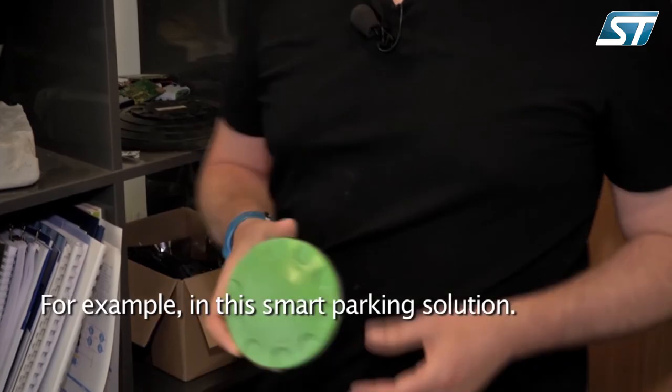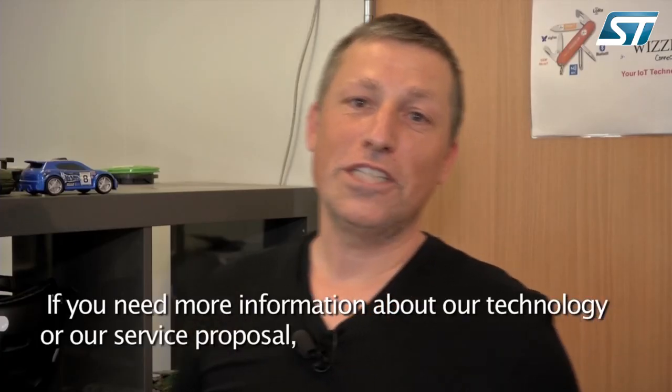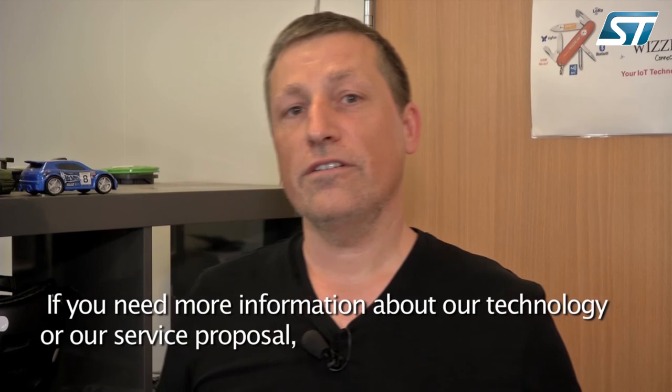For example, in smart parking solutions. If you need more information about our technology or our service proposal, just contact us at wizilab.com.